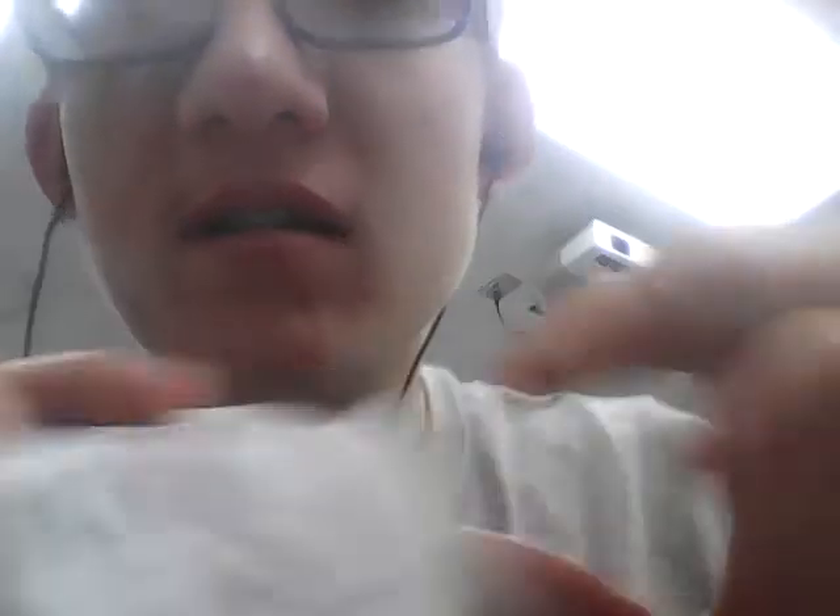That was my $10 budget, and my total was $8.06 — pretty damn good for all the stuff I got to catch some multi-species fish.